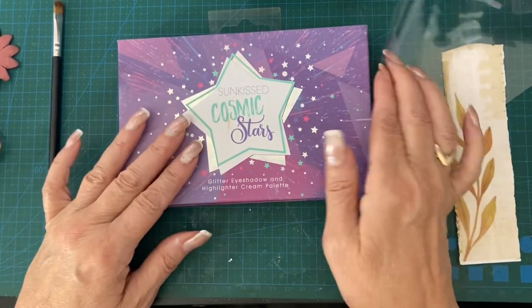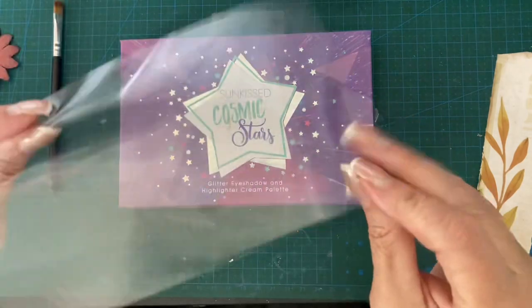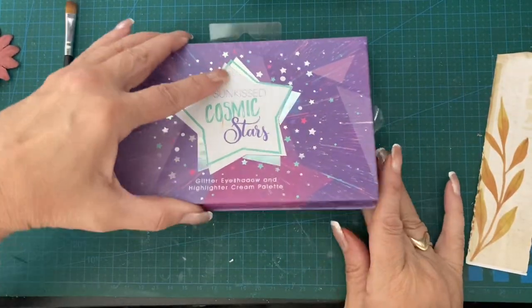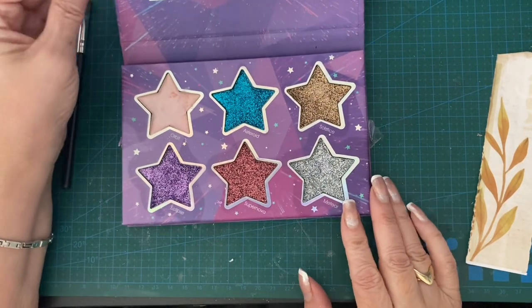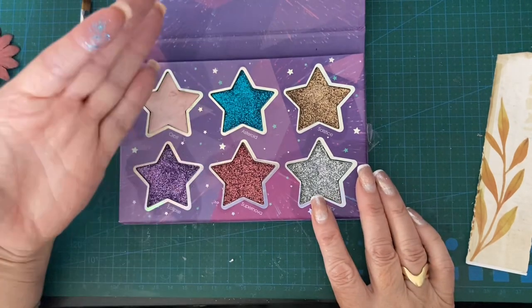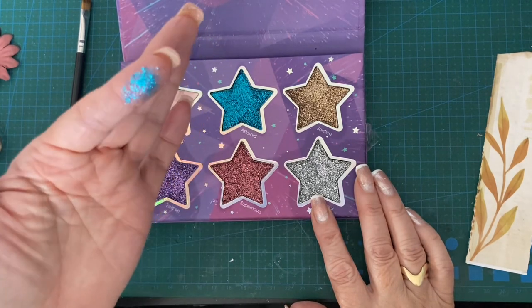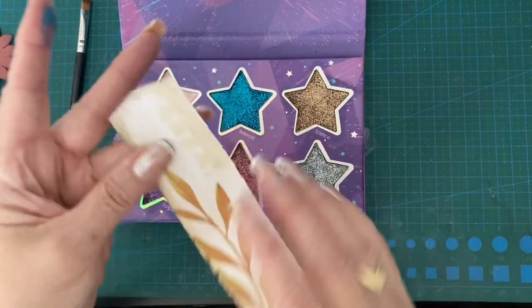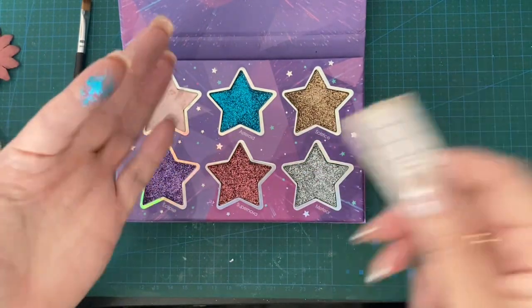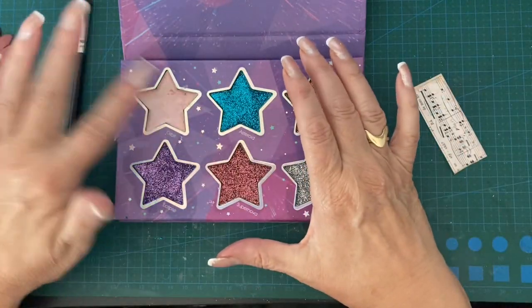This is a new set of eyeshadows I bought — I treated myself. I pretty much never wear eyeshadow, so that's out of the eyeshadow — keep that, put that in my craft stash! These are beautiful, really condensed glitter. I've used it once on my eyelids. It doesn't go on card — no, it just comes off.